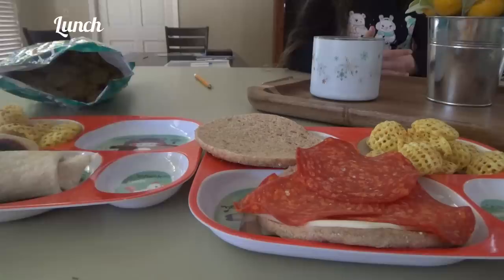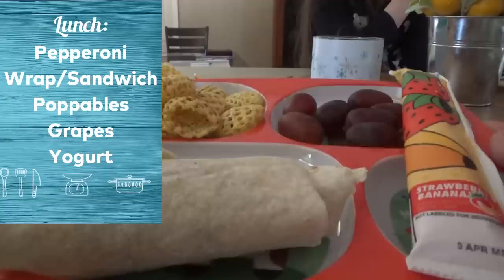CeCe wants a pepperoni wrap instead of the pepperoni sandwich. I think I have some wraps — I do. I think I'll have a strawberry banana one.